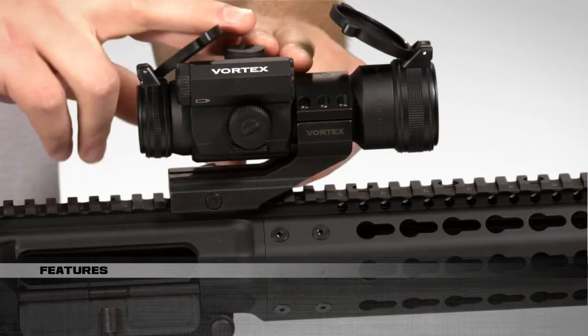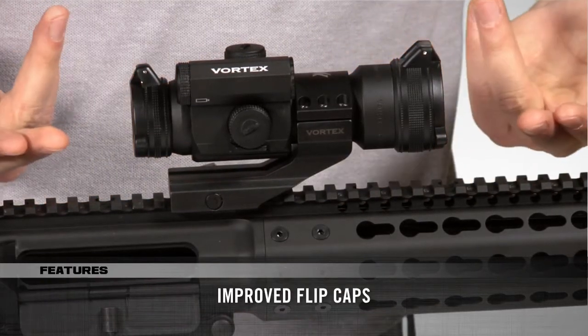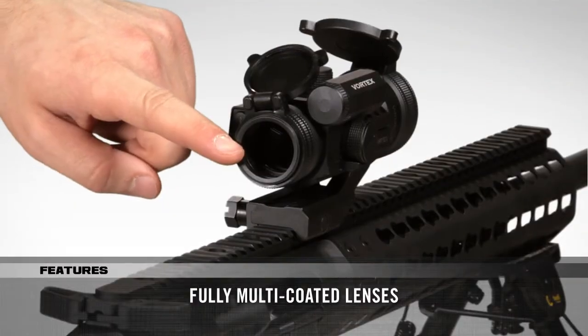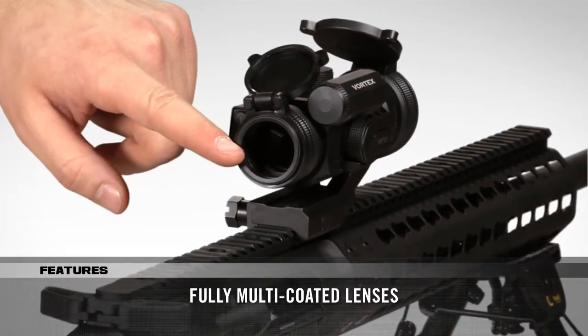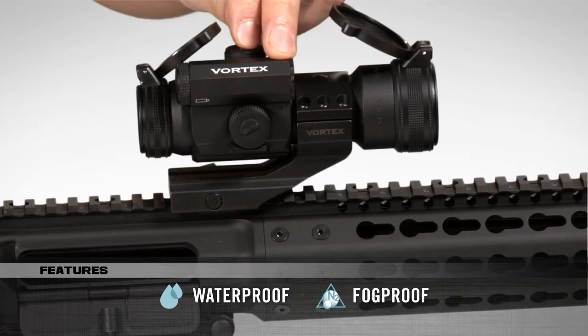The Strike Fire 2 Red Dot Sight comes with flip caps that flip open and closed easily and stay in place well too. The fully multi-coated lenses provide a very clean and bright, unobscured field of view. The Strike Fire 2 has a durable aluminum construction that is also waterproof and fog proof as well.